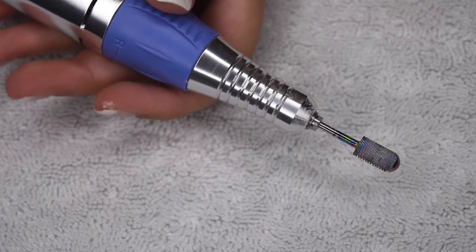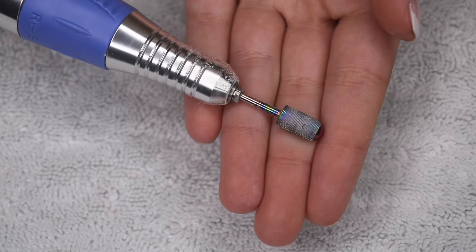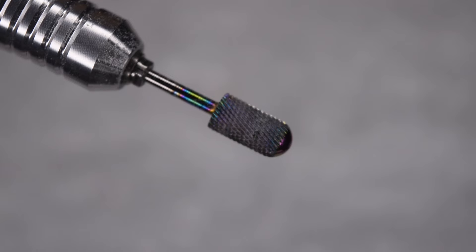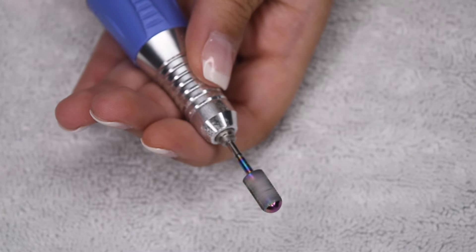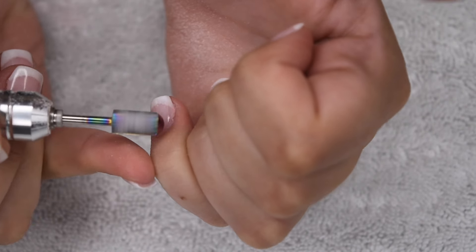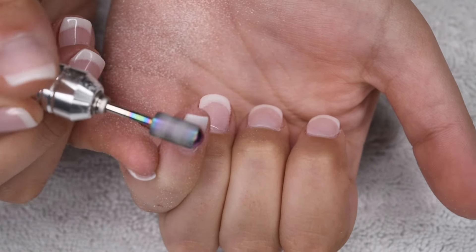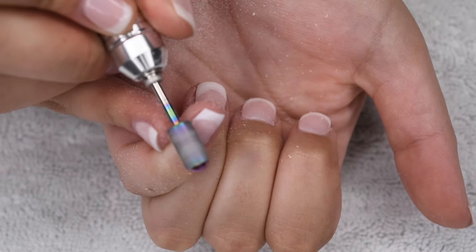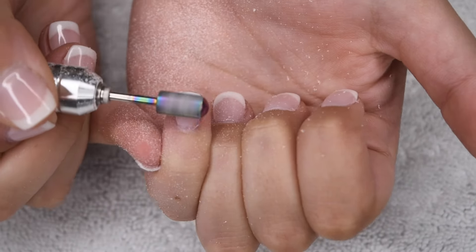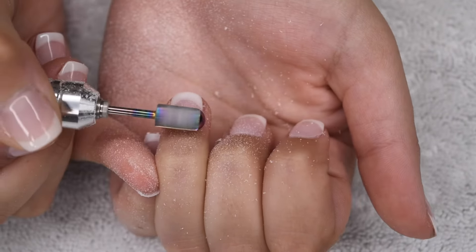The first thing you're going to need to do is file off the top coat as well as majority of the dip powder product. Here I'm using this metal bit, which I really like for debulking any sort of nail product and helping speed the removal process up. I'm just putting it on a relatively low speed on my drill and starting to file off the top coat as well as some of the dip powder. I did use gel top coat on my dip nails.